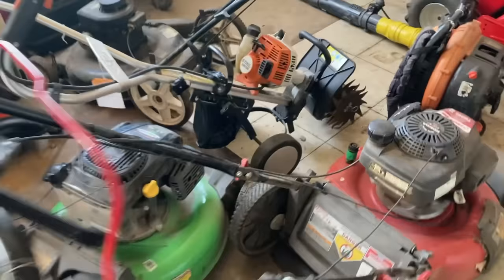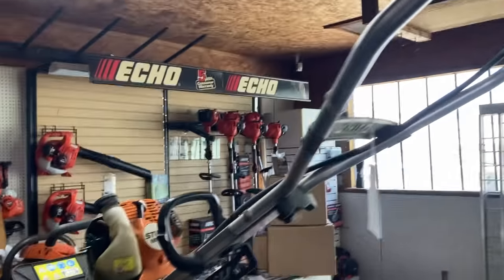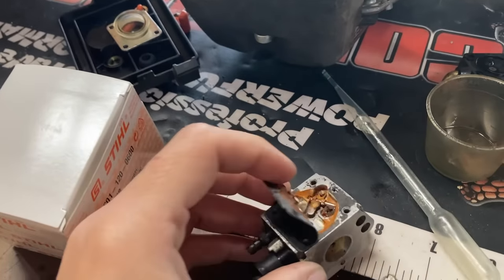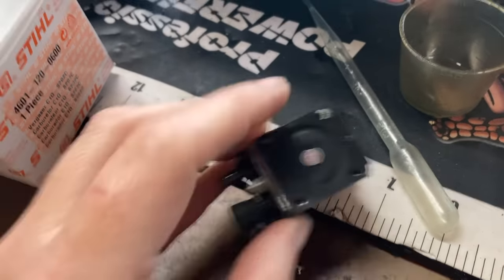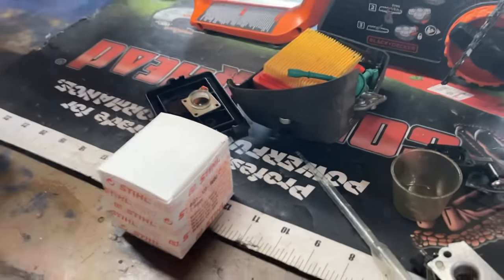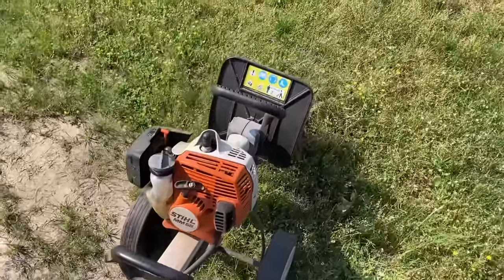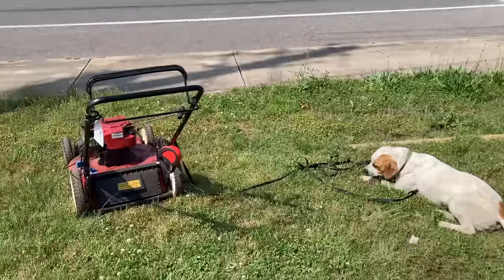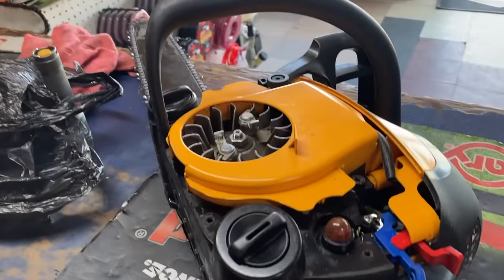Next up, I got a carburetor in for a Stihl mini tiller I had ordered. I had already replaced the fuel line. This thing had sat for a very long time. Normally I'd just kit the carburetor, but it was scary inside after sitting so long, so I'm going to replace the carburetor entirely - it saves me time, money, and frustration. I pop it on, take it outside, and it runs like a brand new tiller.